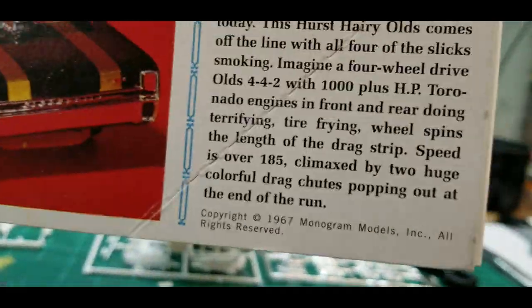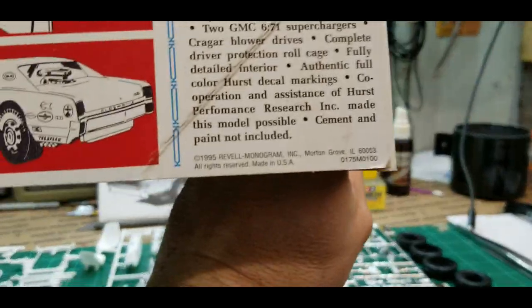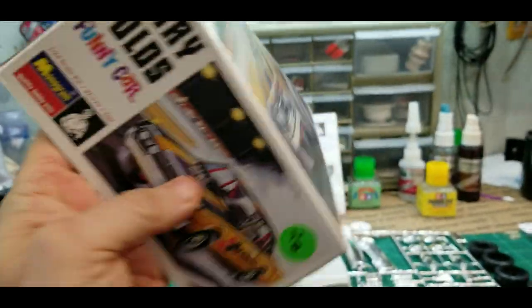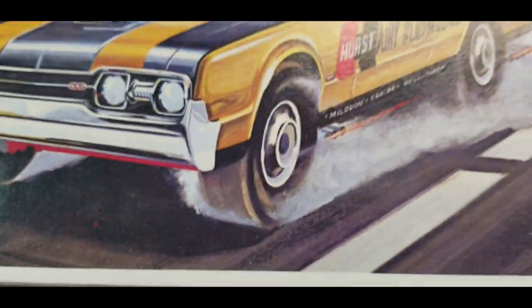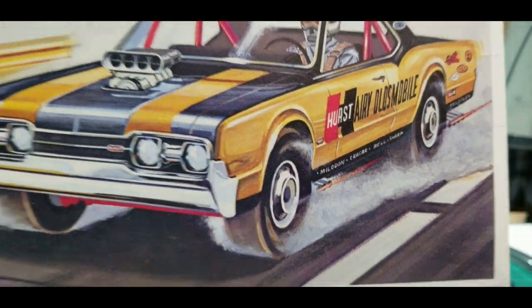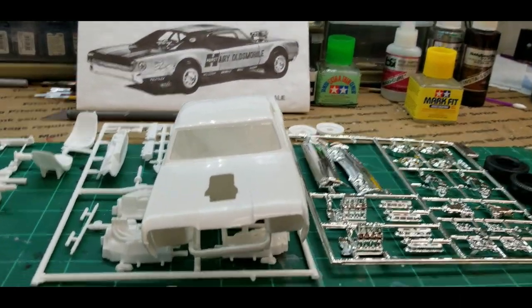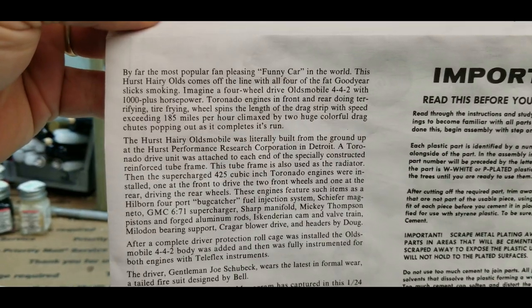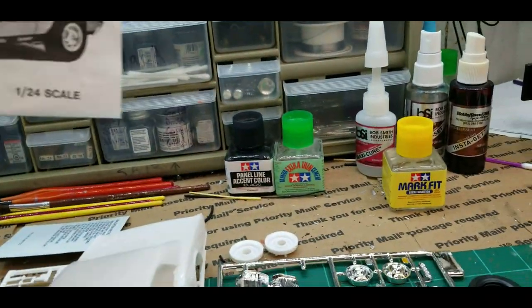This is an old re-release. The date on the box shows 1967, which was the original release or copyright date, but this kit is actually from 1995 - it was just a re-box of the old kit. It's got an engine in the front and the back, and if you notice the hubcaps - it's Cadillac. As I was reading the instructions, it had two Cadillac Eldorado - actually two Toronado - front ends, one in the front and one in the back. So this is gonna be cool.